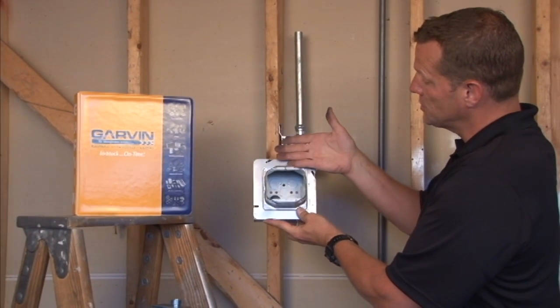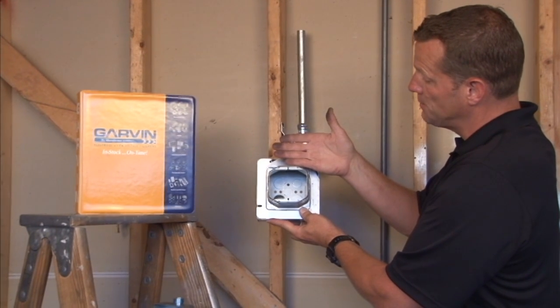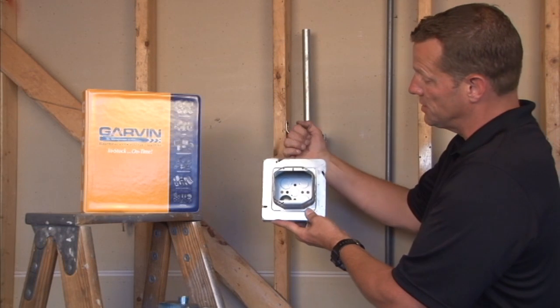And now you're ready for plaster, drywall, soundboard, or a variety of wall depths to come out 2 inches, giving you a perfect flush finish for both your low-voltage devices or power devices.